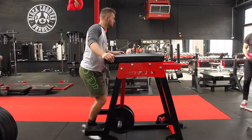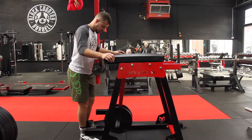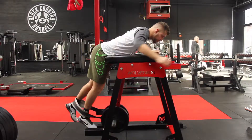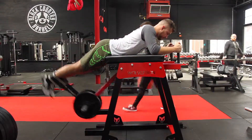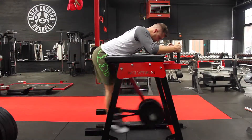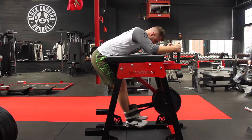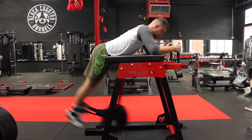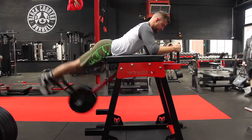Today at Black Country Barbell we're going to show you how to use the reverse hyper and what to do if you don't have one. You want the weight to be sat on top of your ankles and you want to have a pivot point at the edge of the reverse hyper just in your hip crease. This will allow you to get a full range of motion — you do not want to go above 90 degrees at the top, and allow the weight to pull you down at the bottom. It's what we call traction, and that's the whole point of the exercise.